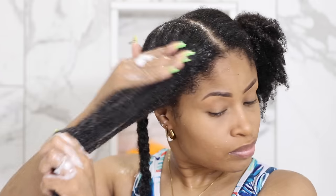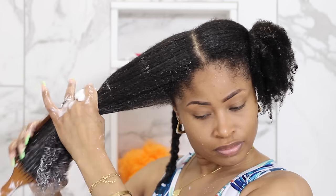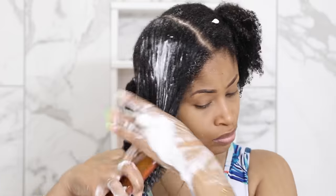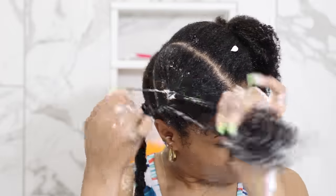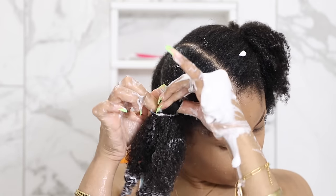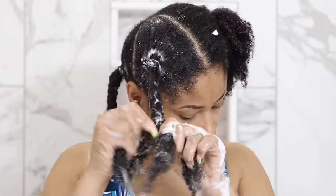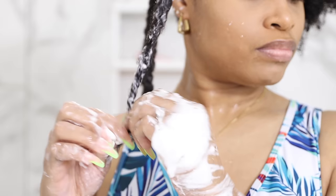And that is all I do to each section of hair: coat with conditioner, detangle with a paddle brush starting from the bottom and working up to the roots, and once the section is completely smooth, make a ponytail to keep the roots flat, plait the length of the hair, then twist the very end.